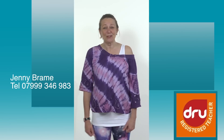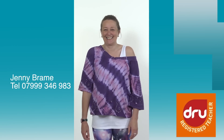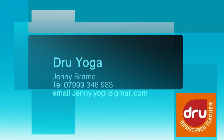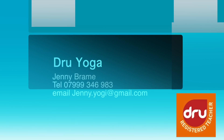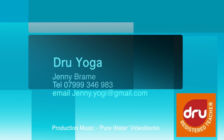So come and try Dru Yoga at Jenny's class any Monday in Macclesfield. Hope to see you there. Thank you for watching. Bye!